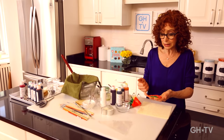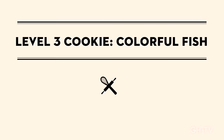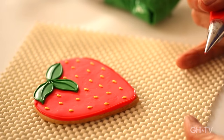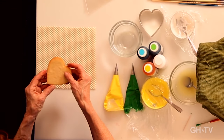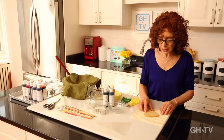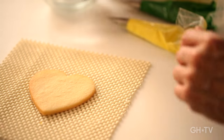We started with the heart cookie — fairly simple, just outlining, flooding, and a little decoration. Then we moved to the strawberry, which had another level of layering and was a little more advanced. Now I'm going to show you one that's even more complicated but actually no more difficult once you've got the techniques down — it's going to be a fish from the same heart cutter. This time we'll put the point to the left and turn it into a fish. We'll make the body a pretty blue, the fins green, and add some yellow stripes.